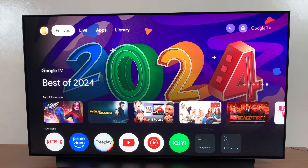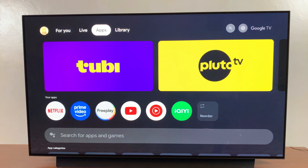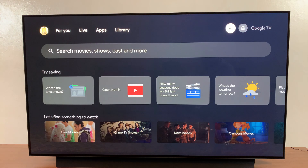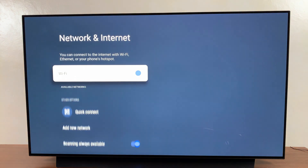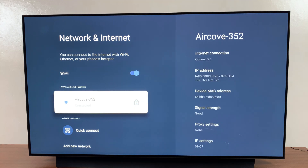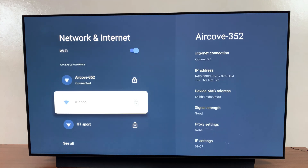From here you want to go to your Wi-Fi settings. To do that, just select the settings icon on the home screen and then select Wi-Fi. Under Wi-Fi you should see available networks, so all you need to do is wait for it to detect your mobile hotspot — you should see it listed right there.